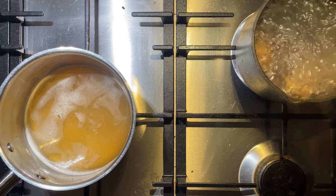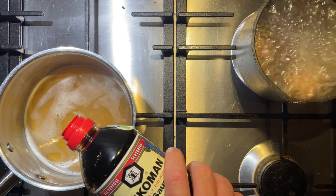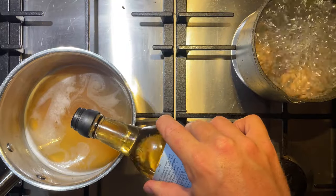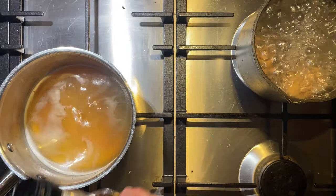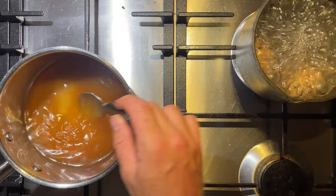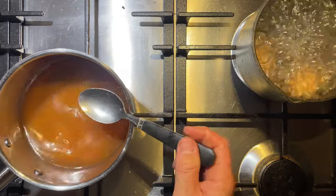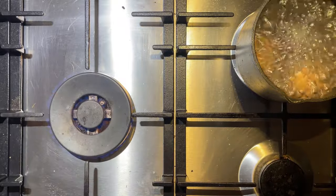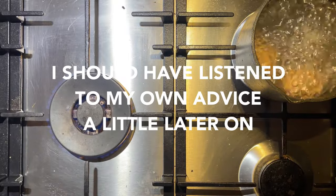To turn this simple stock into a beautiful ramen soup we're going to add some more flavors. I'm going to start with some soy sauce and then a drizzle of mirin as well. The beauty of ramen is you can do and add whatever you like - some other ideas I've tried and liked in the past are sake, miso and ponzu, but the possibilities are endless. Always remember to try it as you go so you know what to add and you don't overdo it.